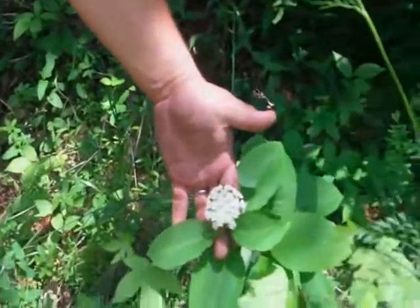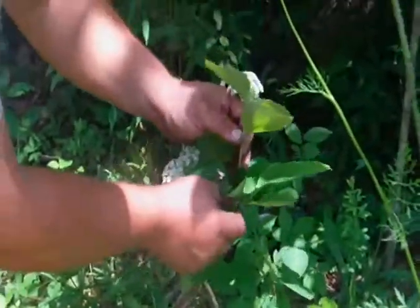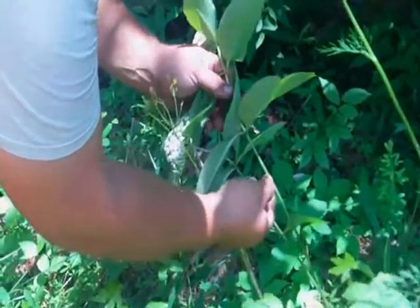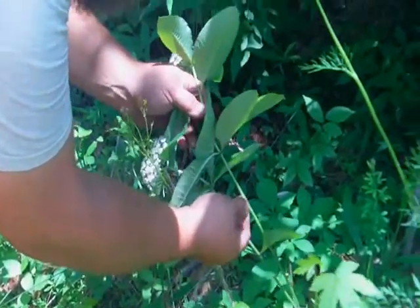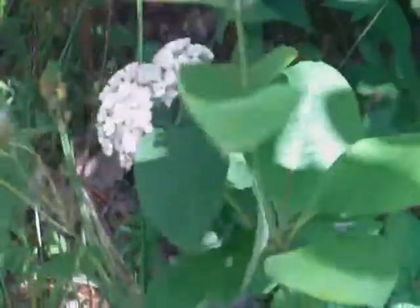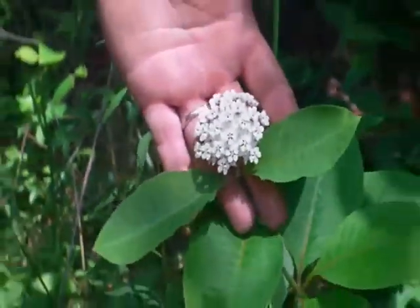This is what it looks like when it's fresh. And when you break it, you'll notice — it'll start oozing milky looking sap. That's why it's called milkweed. And the sap is mildly toxic — it's got a lot of latex in it.